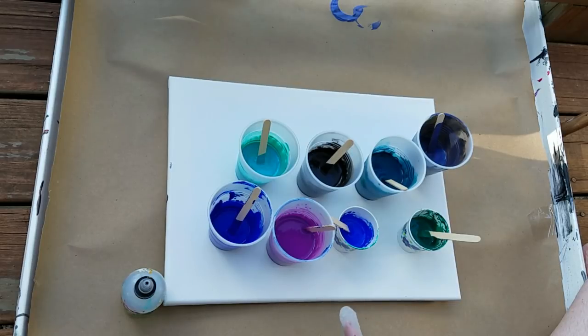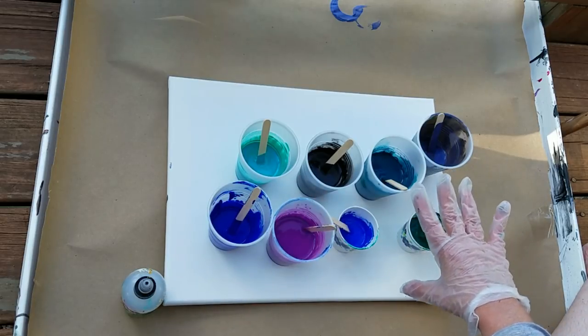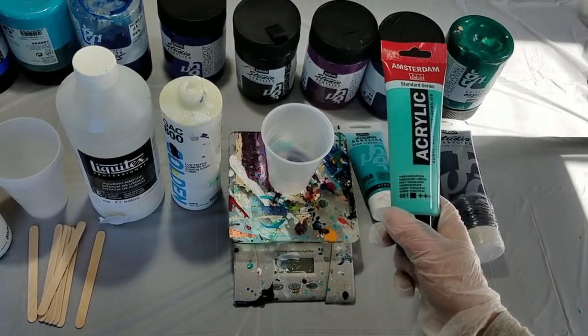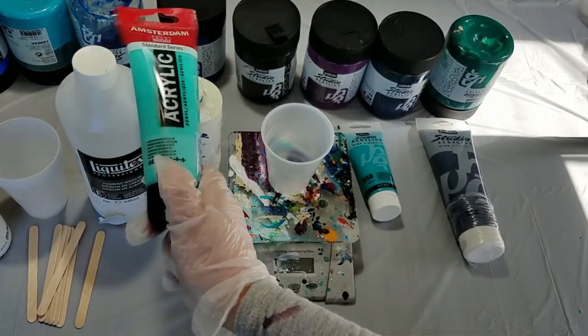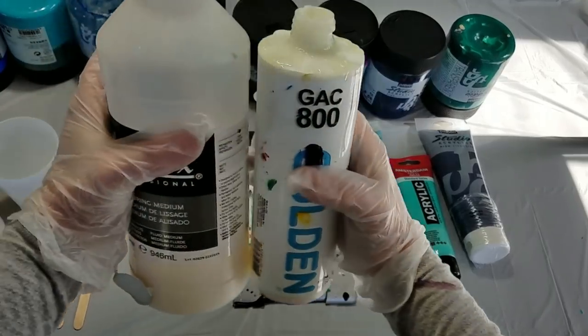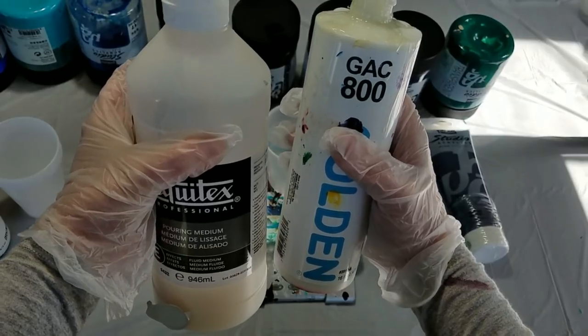I mixed up some colors and I'll show you how to do that in this video, and then I'm going to do a dirty pour with these colors. My recipe is pretty easy — it's three parts paint to one part pouring medium. I use as pouring medium half Liquitex pouring medium and half GAC 800.